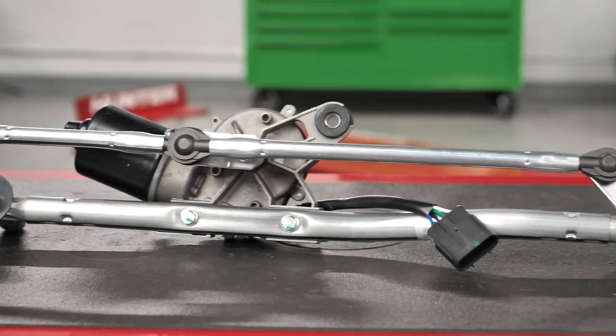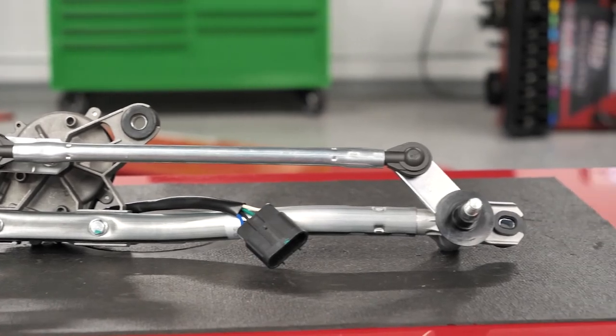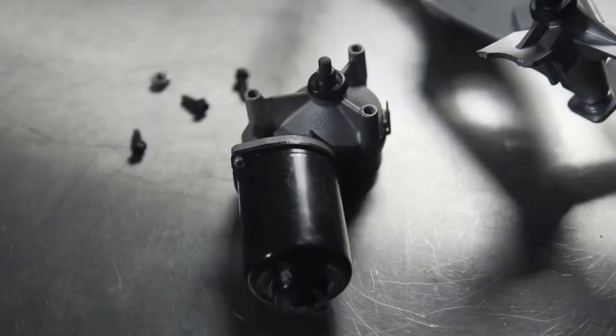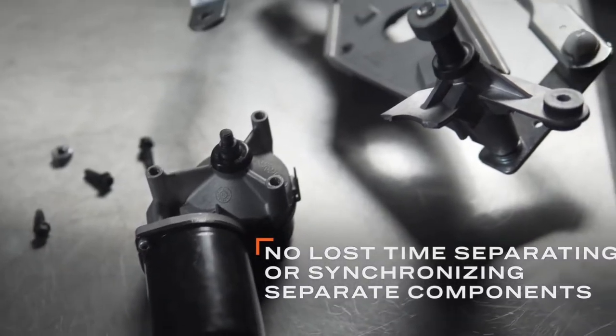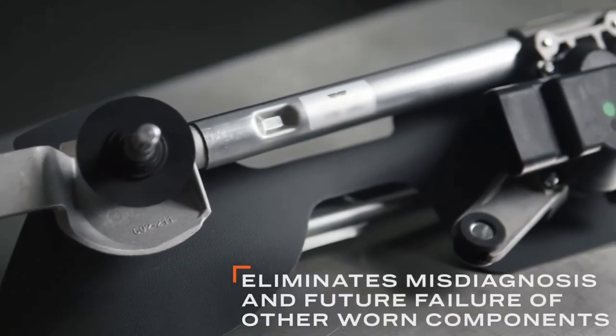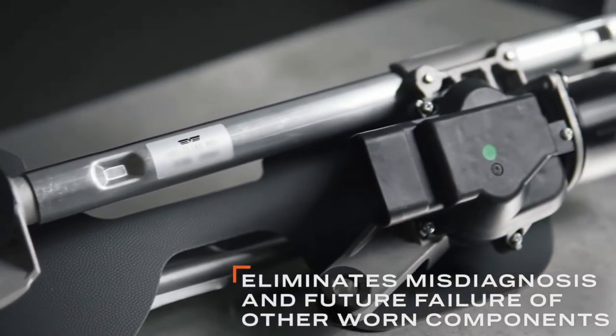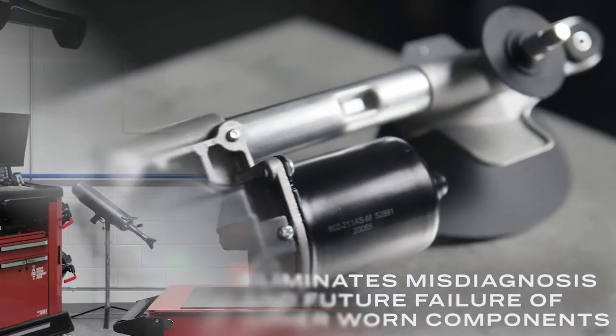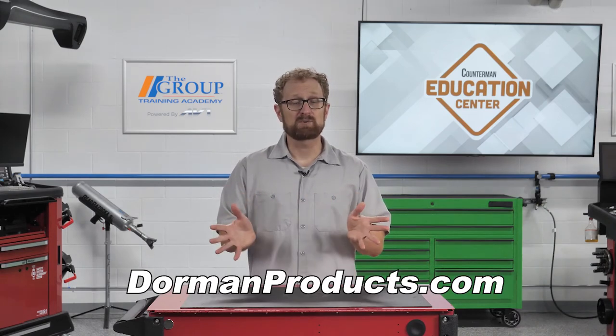These newly manufactured assemblies take the hassle out of identifying the true failure point and eliminate the possibility of a customer comeback because of a misdiagnosis. This is a time-saving solution, as your customer doesn't have to separate the motor from the linkage — they simply remove the old assembly as a unit and install the new one. They also don't have to worry about replacing one component only to have the other fail soon after and go through the whole procedure again. To learn more about these and other aftermarket solutions, download Dorman's new solutions catalog at dormanproducts.com. Thanks for watching.